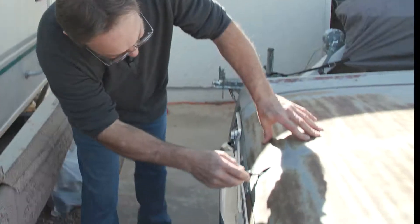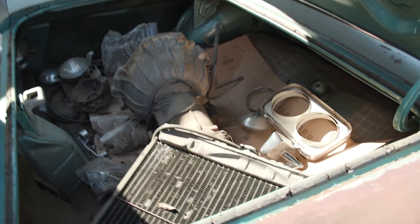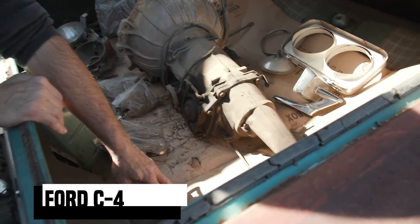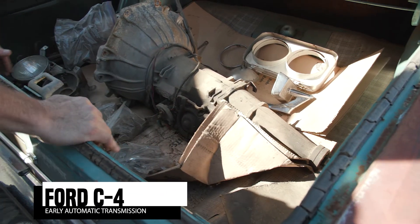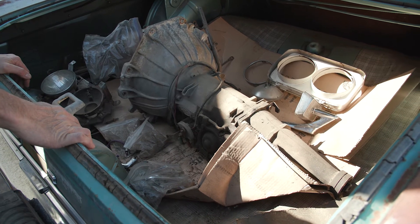Got the trunk key here, get our trunk opened up, take a look. Got the radiator in the trunk — the guy had already removed it. And bonus: got a C4 early automatic transmission right there, another recoup on our money. We can rebuild it and sell it or sell it as a core — easily get a couple hundred dollars back of our purchase money.